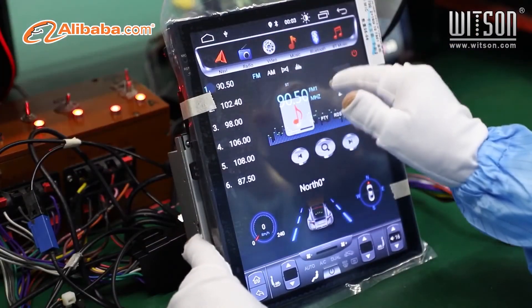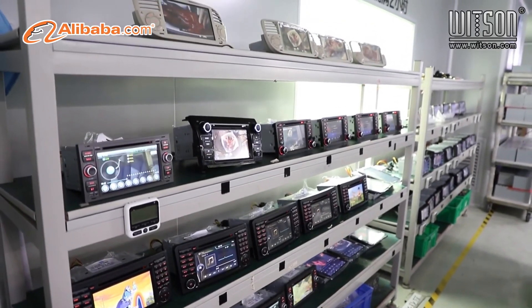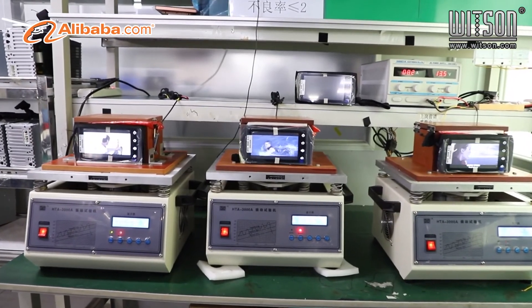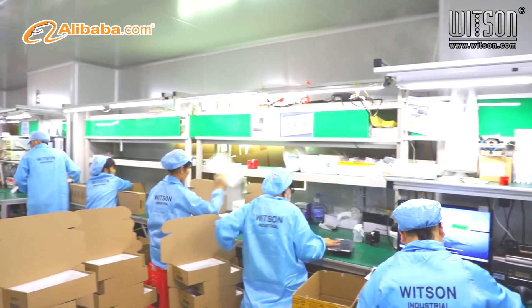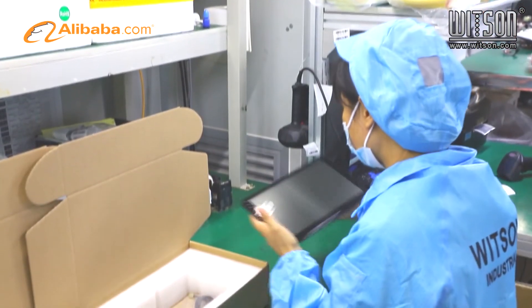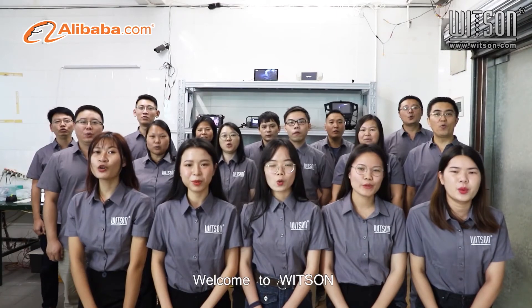Whitsun accepts different business cooperation methods like OEM, ODM, and Dropship. We trust we can support you in growing your business with our professional experience, various newly developed products, plenty of stock, and one-stop-shop service. Join with Whitsun and we grow together. Welcome to Whitsun!